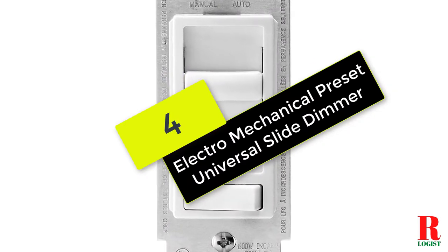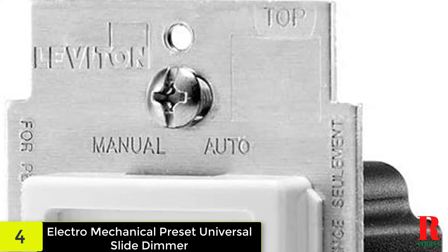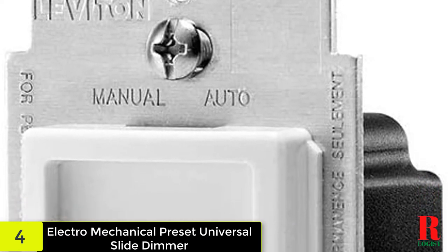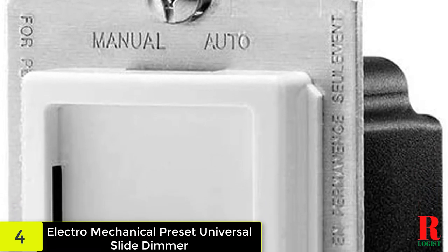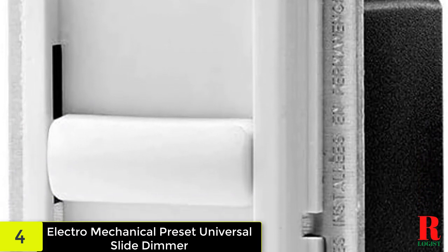At number 4 on our list, we have the electro-mechanical preset universal slide dimmer. This dimmer switch is simple and very easy to set up. It is compatible with LED, CFL, incandescent, and halogen bulbs. It comes ready to fit and won't require additional accessories. You also get simple installation instructions inside the pack. It's flicker-free and supports higher voltage starting.